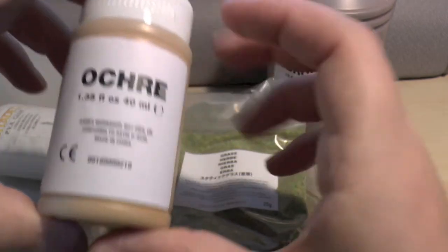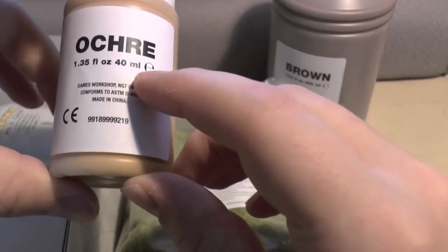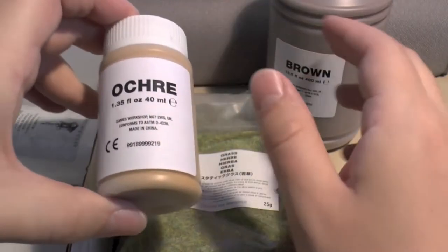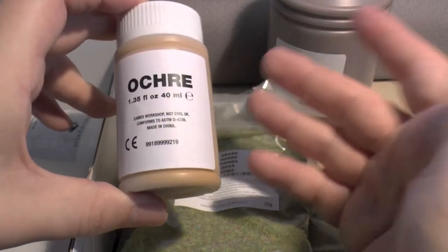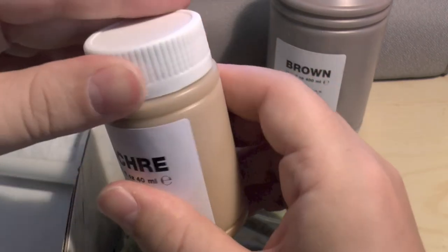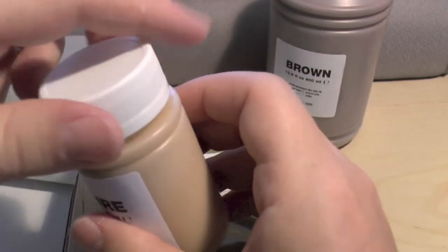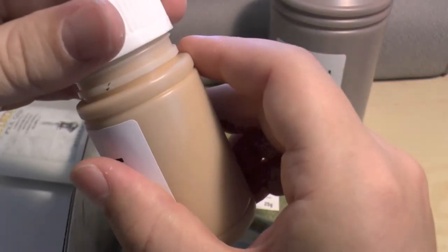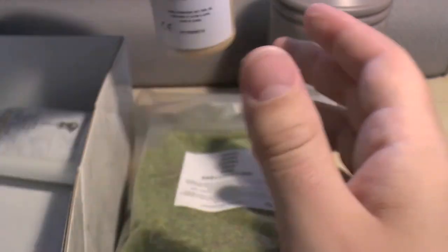You've also got this okra paint, and you only get 40 mil — that's 10 times less than the brown. I've been told that if you mix this with the brown, you can get quite a nice desert-y colour. It needs a very good shake though.